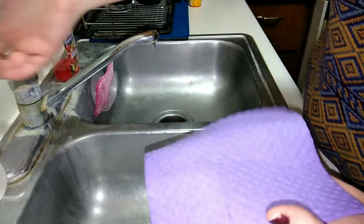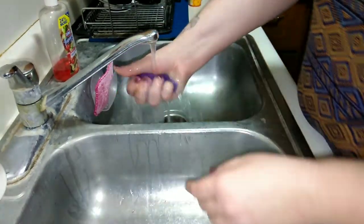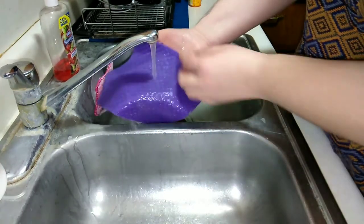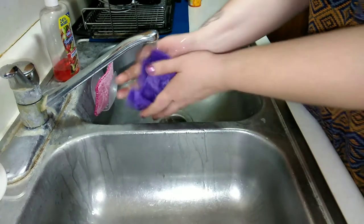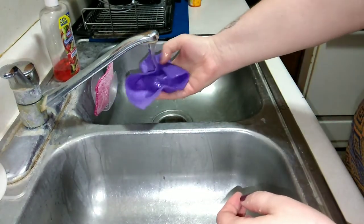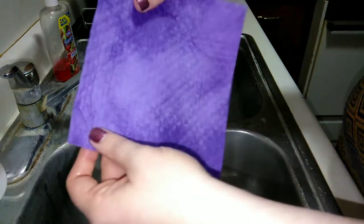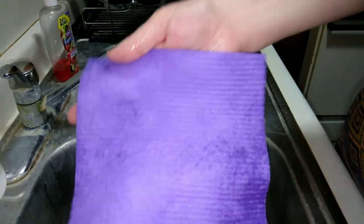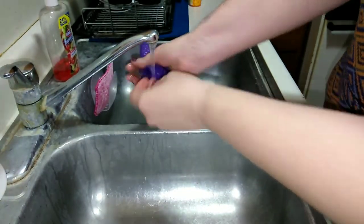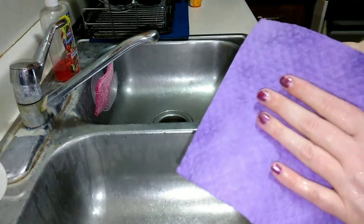Then you just go ahead and rinse it off again. One great thing about these is they are dishwasher safe and you can also put them in the washing machine. It says the first time you wash them they will get a little bit thinner, but still very cool. I definitely see how these could be a replacement for paper towels.